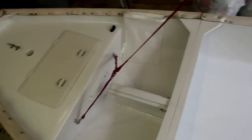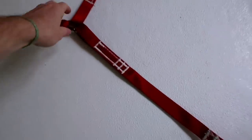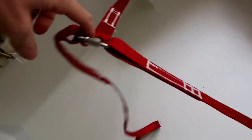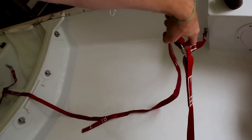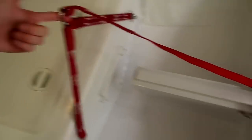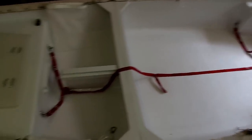Alternatively, if you want to lift the dinghy onto the davits, you clip directly onto these rings and lift straight up on each one. The middle part of the harness just stays floppy. So yes — dinghy lifting harness, done.